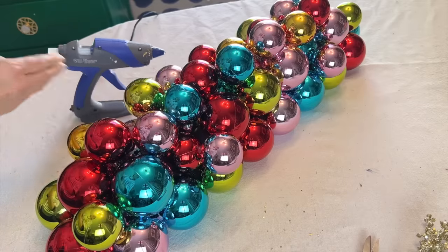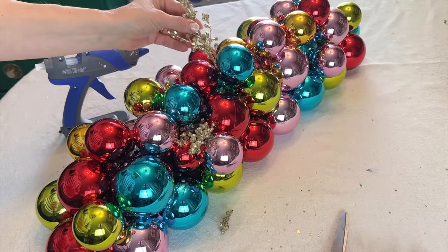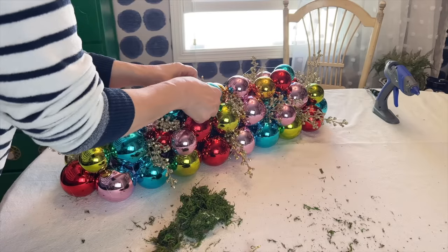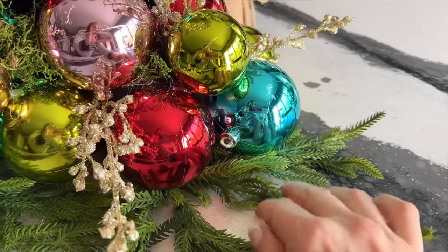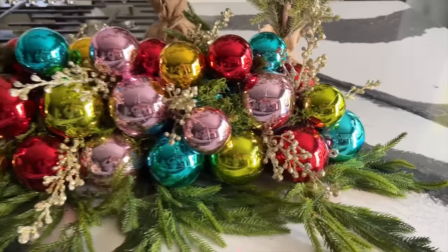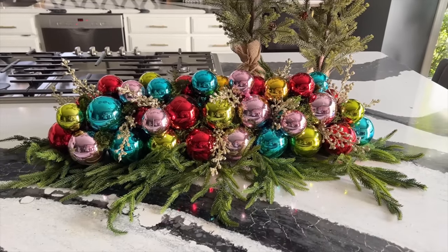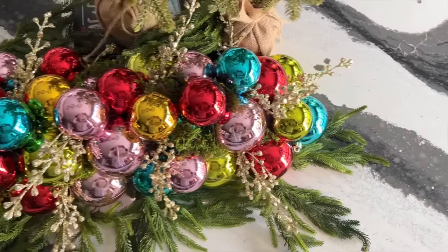After all the ornaments have been glued, cut smaller pieces from the Christmas picks and glue them into spaces between the ornaments. If you still have some obvious spaces between ornaments, you can stuff some green moss into the cracks to cover them.